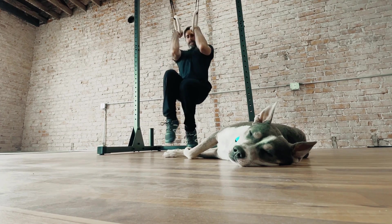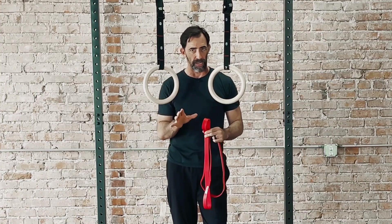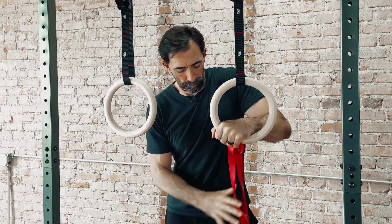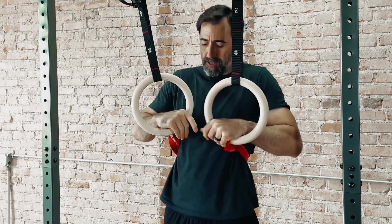Before we get into my preferred method of training the muscle-up, let's take a look at the use of bands. There are typically two ways that you can use the band. One of these would be to lace the band up over the rings, take the band around you, and then get into your false grip position and work on your transition from there.